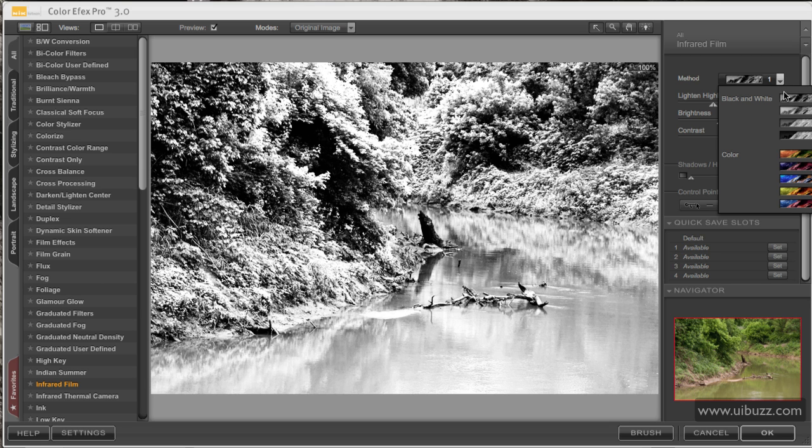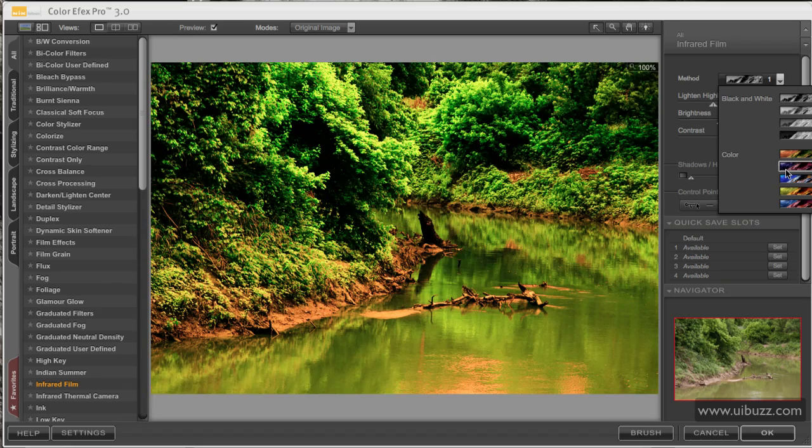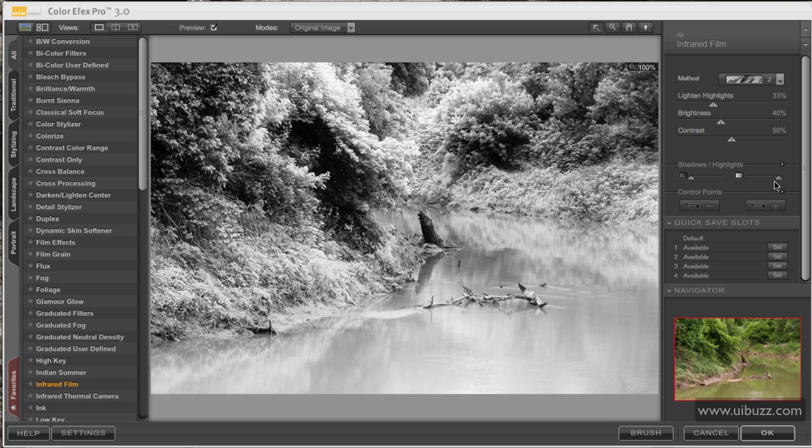You have different methods of conversion here — you can hover over them to see the options, and there are some color ones too. I like number two; it has a nice softer feel. What we need to do now is tweak these settings — all the highlights are blown out, so the first thing I'm going to do is protect the highlights and get the detail back, then protect the shadows just a little bit.